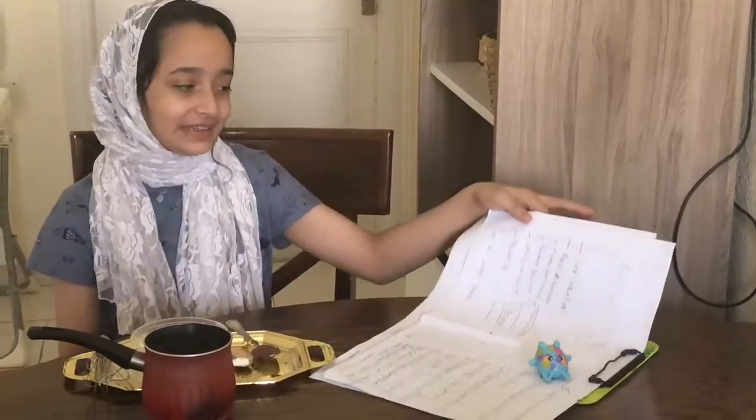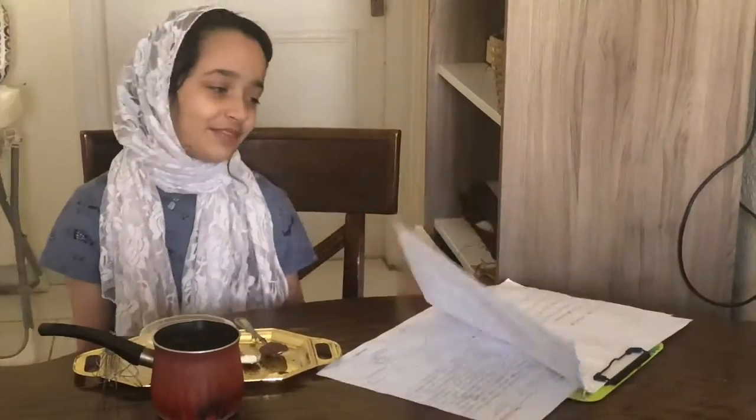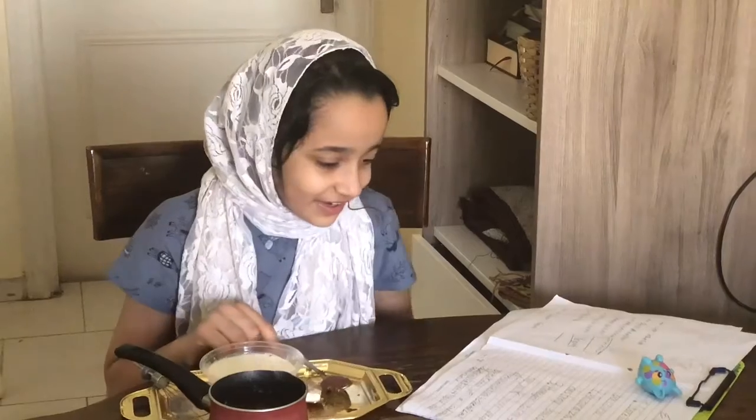So let's get started. Before we get started I am going to tell you the steps. I am making yogurt. Pour the milk in.